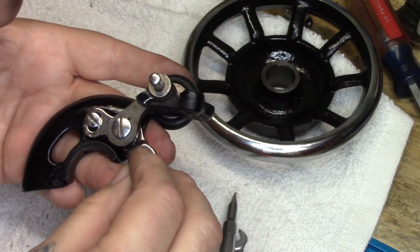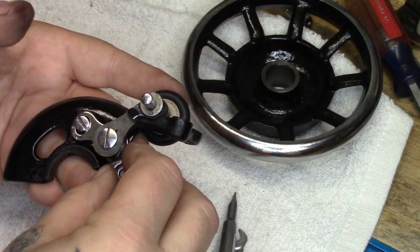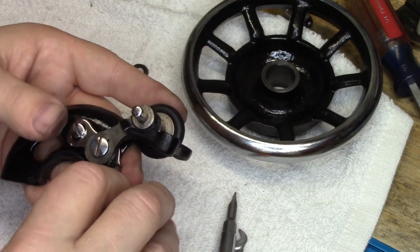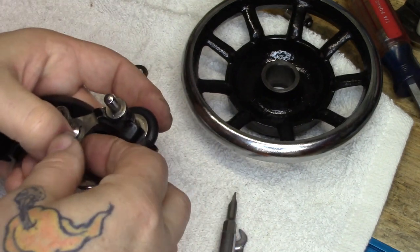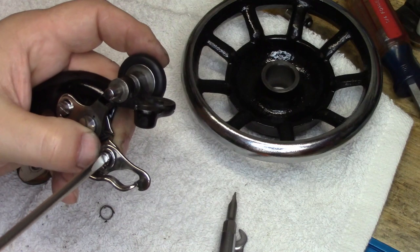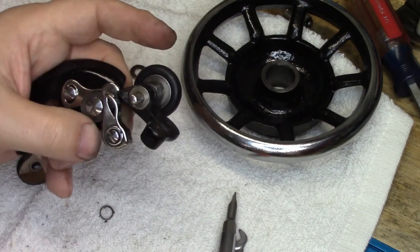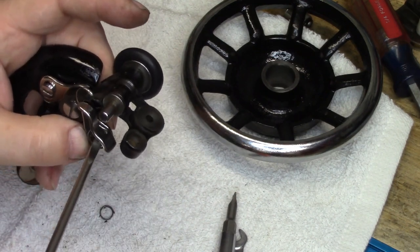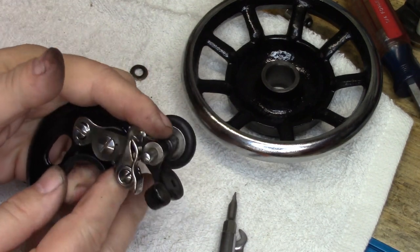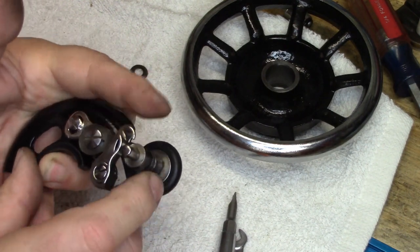I'm going to take the spring that goes on the bobbin follower and put it into the bracket. I'm going to get its other side of the spring started, then we'll drop its screw in and just get the screw barely started. Bring it around, hook it over, then run the screw home the rest of the way. You'll see now we have excellent snap action on the winder.